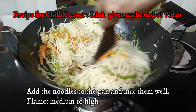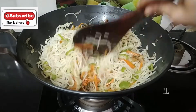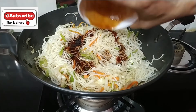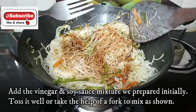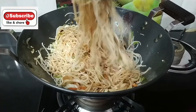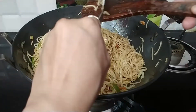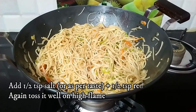I will show you the trick so that your noodles mix well. I will add the sauces — we have already made the sauce mixture. Add the sauce and then mix it properly. Mix both the noodles and vegetables so everything is mixed well. Now taste the noodles — I will check and add more salt if needed.